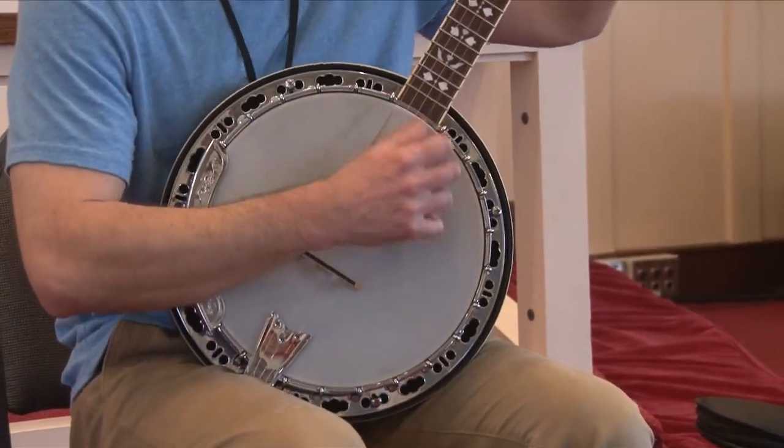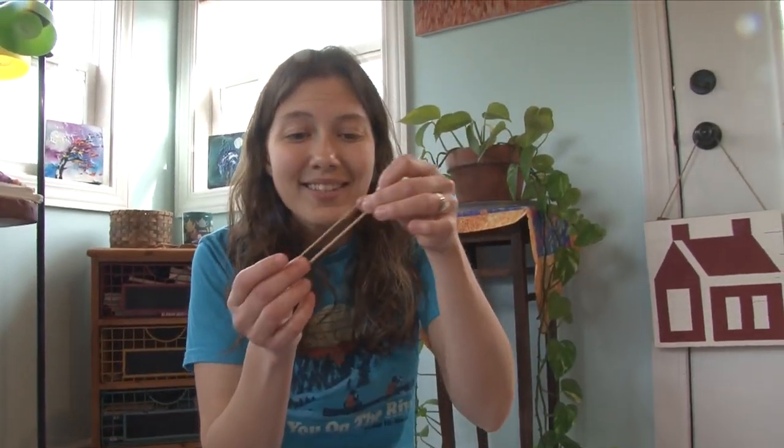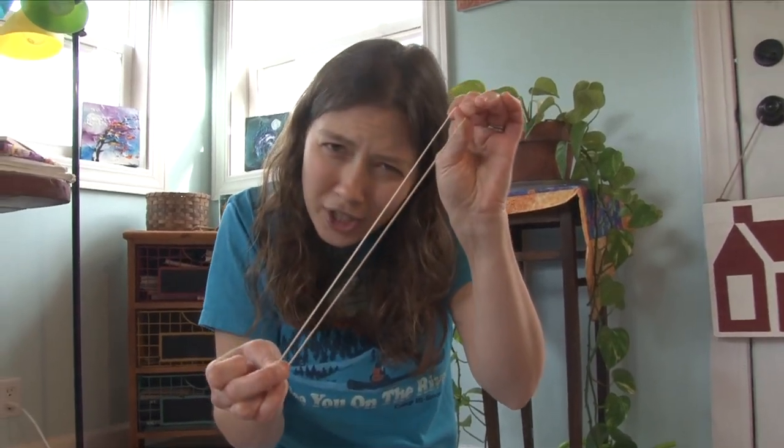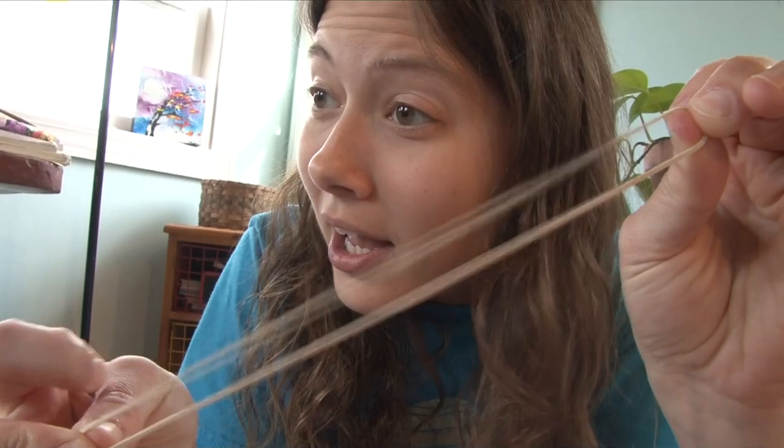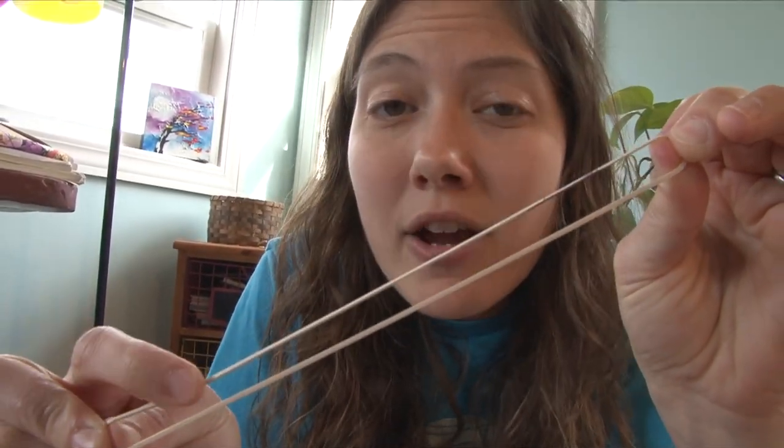String instruments have strings in order to make sound — the string on those instruments vibrates to make that sound, and that's what we're going to do with our instruments. But we don't have strings; we're going to use rubber bands instead. Once it's stretched across your instrument and you pluck that rubber band, you can hear it vibrate, you can see it vibrate, just like on a real stringed instrument.